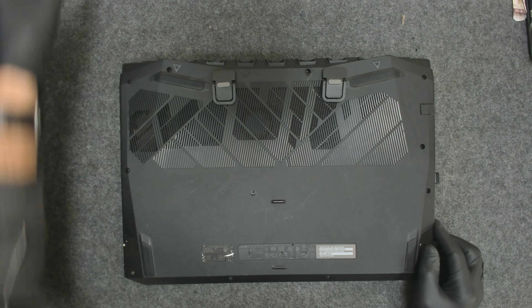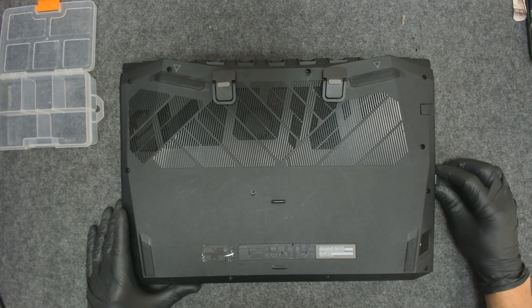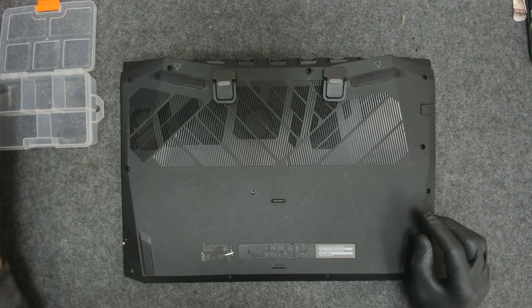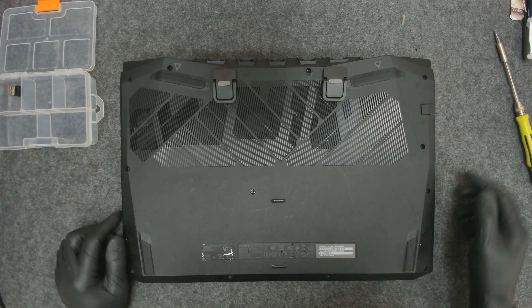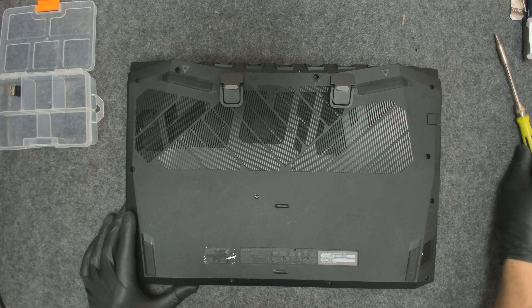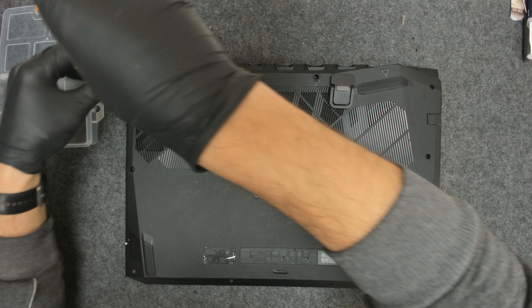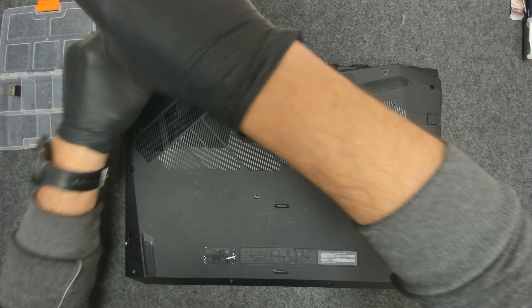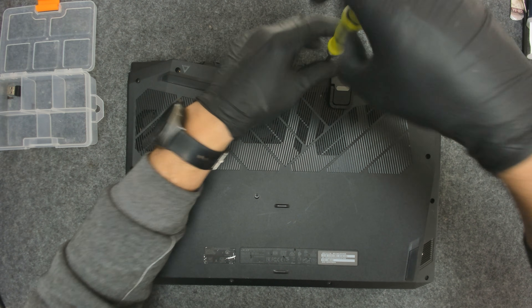The laptop hasn't been opened for the past year probably — last time I opened it was about a year and a half or so. So let's start. We have to remove all the screws, take out the back cover, and we should be able to have access to the fan.